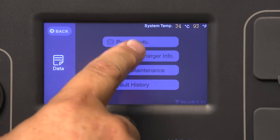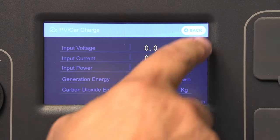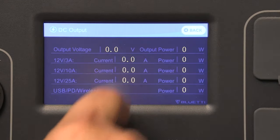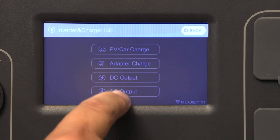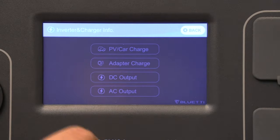It has seven recharging methods — that's a lot. You can charge it with AC power from the wall, you can use solar, you can charge it with your car, you can charge it with a generator, you can charge it with another battery. It's just unlimited how you can recharge this.